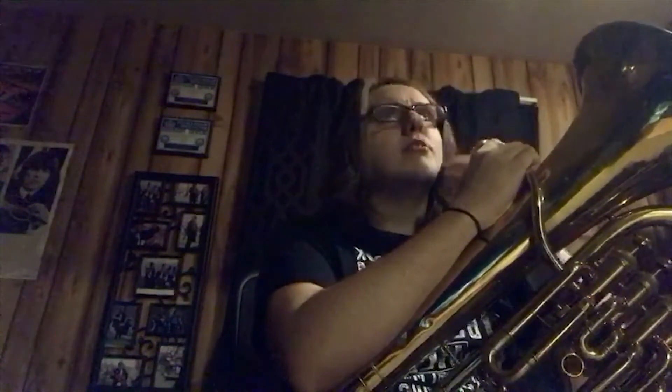The euphonium is a tenor-voiced instrument. It mostly gets what we would call the counter melodies in any marches you might play.